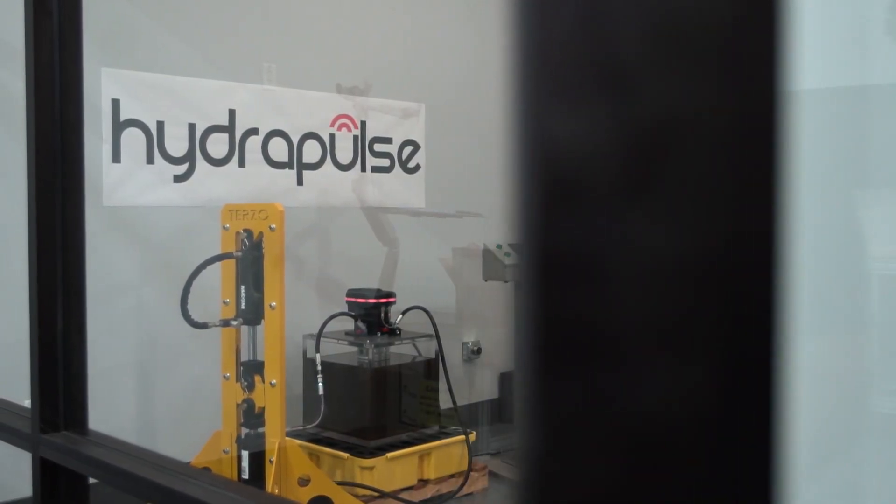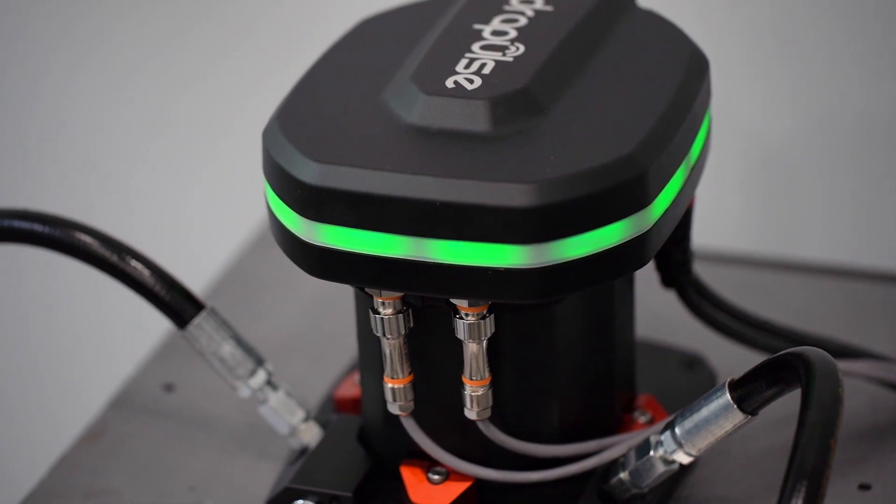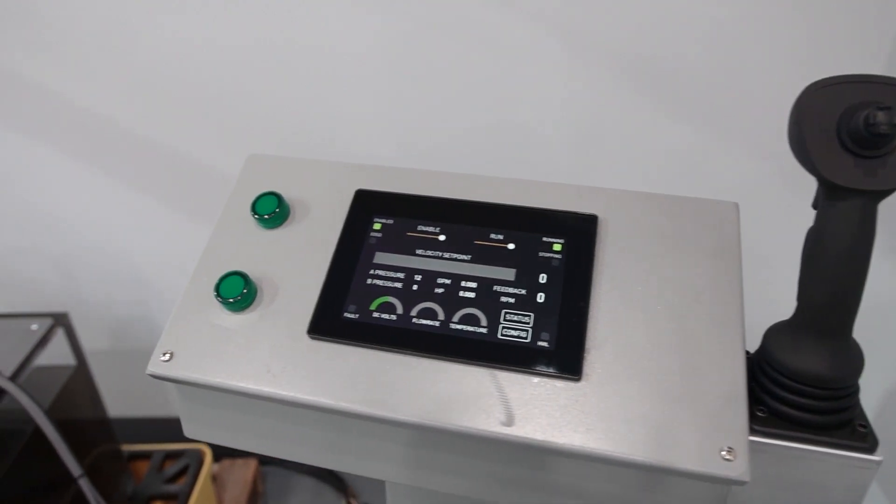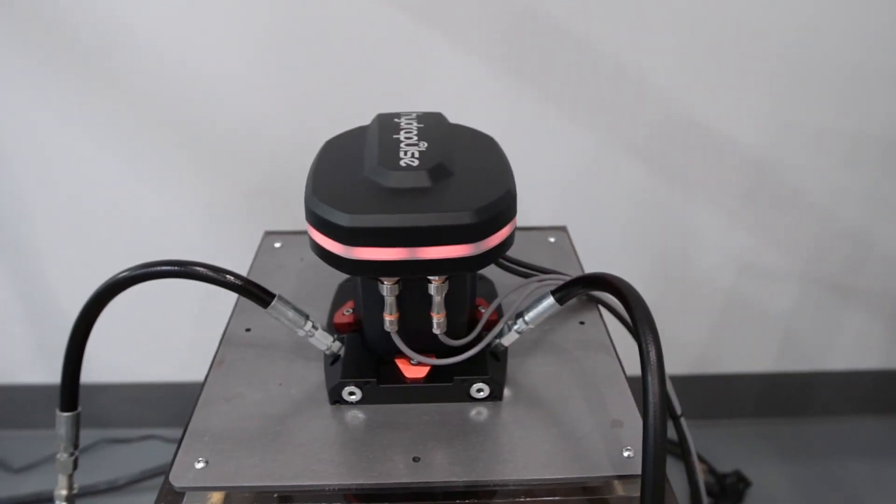This is our mobile version which is set up for 12, 24, and 48 volt low voltage, so it makes ease of integration into existing equipment or existing electrical systems very seamless.